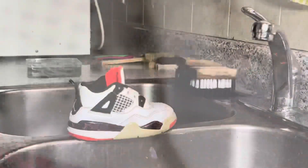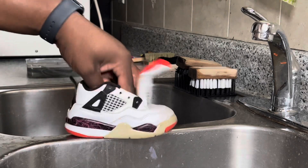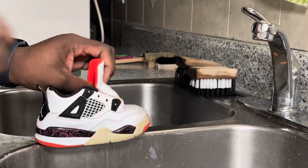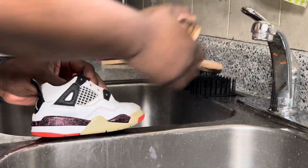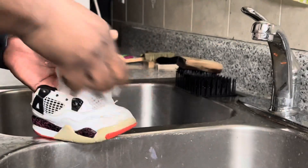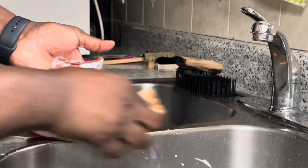We're gonna give them a nice cleaning and unyellow them too, which is gonna be pretty cool. The video quality isn't going to be as good because I'm zoomed in at like 1.7x so you guys can actually see properly. I'm going to use some Reshovenator and a little bit of Dawn dish detergent. This should be a fairly quick cleanup just because of how tiny the shoes are.